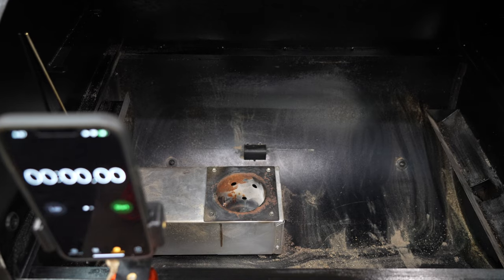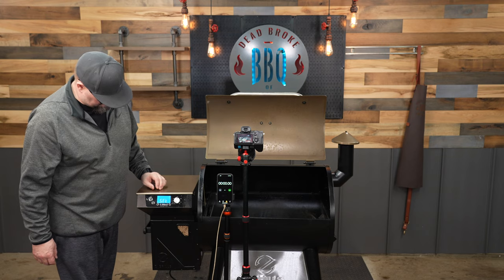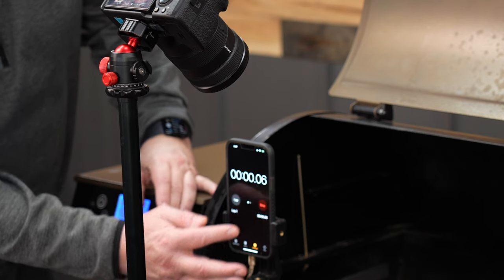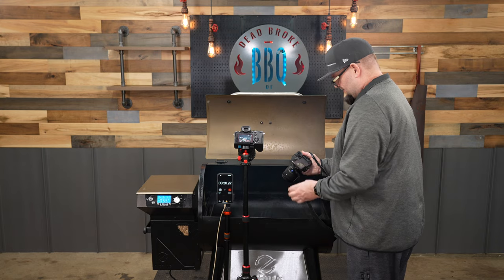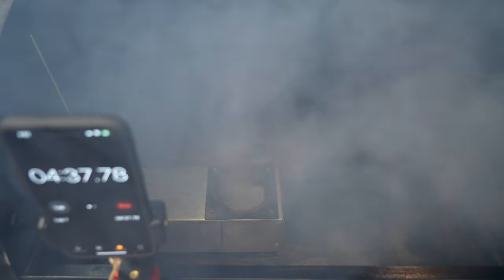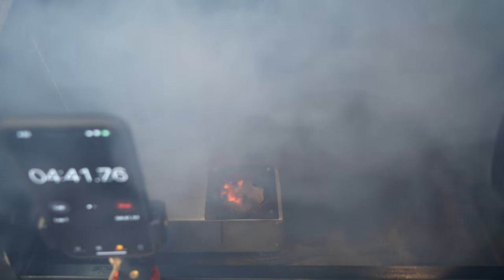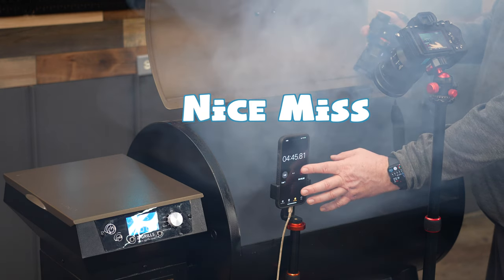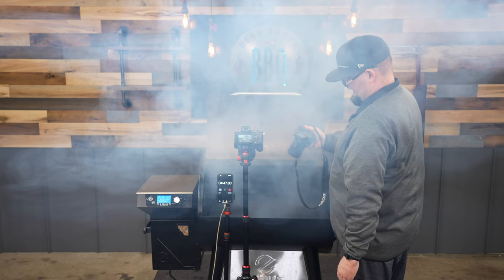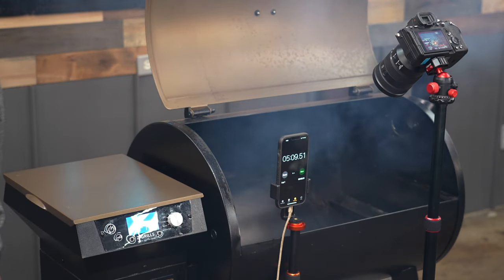We made this test simple — just to see how much faster these new igniters are compared to the old ones. We made sure the fire pot was clean and there was nothing in it from the start. We started each test on smoke and hit a stopwatch at the same time so we could get an accurate time when we started to see some flames. The original ignition rod took around five minutes before we started to see some fire, and there was a ton of white smoke during that startup procedure.